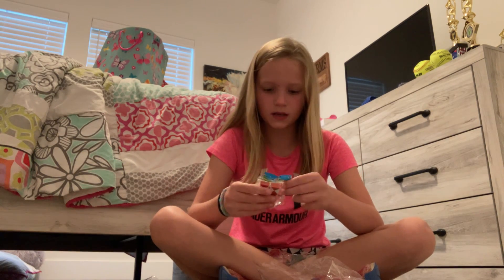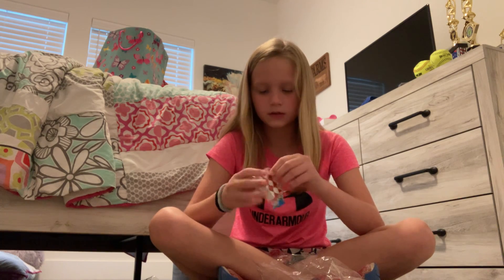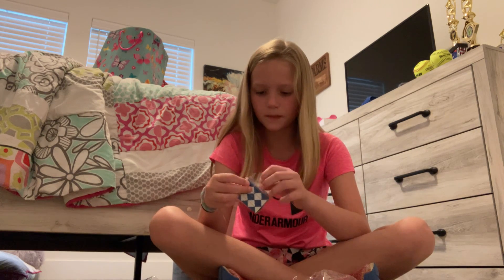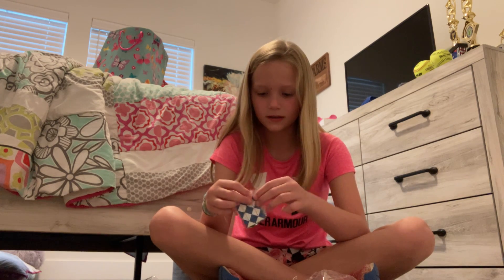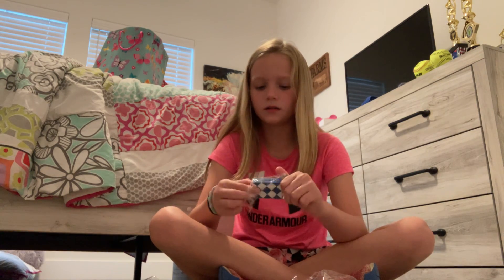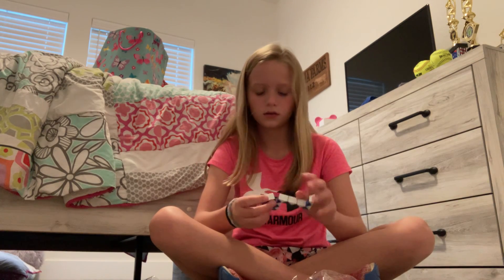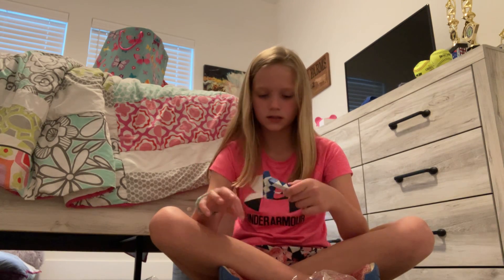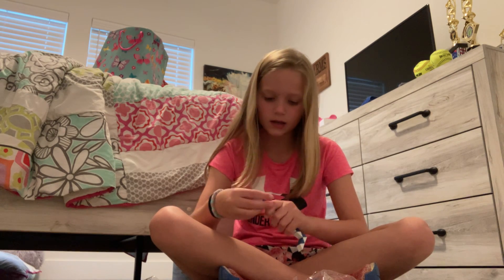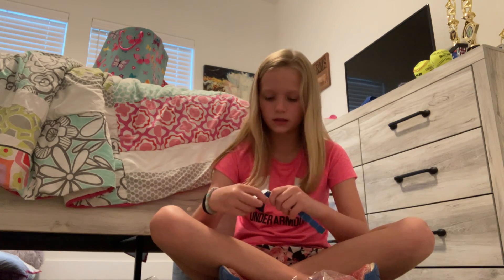And then a mini snake. I have a mini red one and also a mini blue one. I have a big one — a real big one — and it's actually cool. So if you don't know what a snake is, it's not really a snake. It's just this thing that you play with, and you can make cool designs. I think it's really cool.